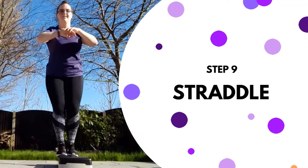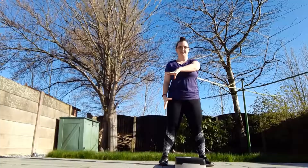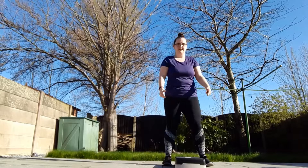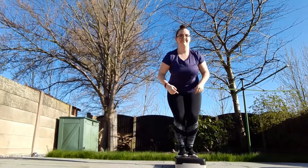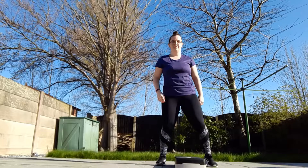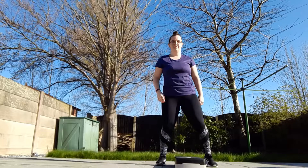Number nine is the straddle. For this, we're going to turn the step the other way. Coming up and coming down — step up and step down again. You can jump up, but never jump down. Always step off the step. You may do it in other types of step classes, but for the purposes of Zumba Step, we tell you to never jump off.